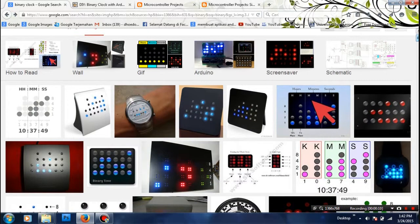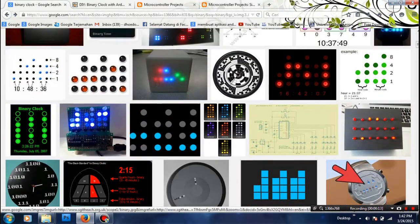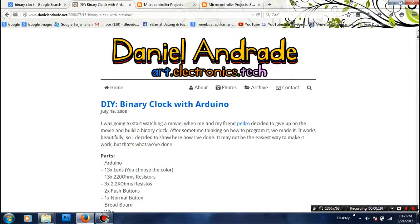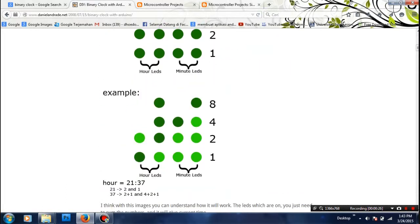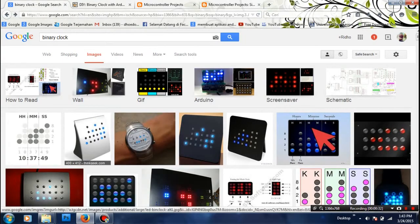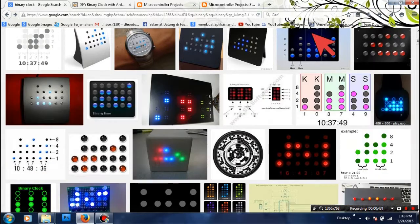I was searching for a cool project using LEDs to make a clock and I found this — a binary clock. The idea came from Daniel Andrade. We're going to make a binary clock using Arduino, just like this. We have digits for hour and minute, but we will simulate that using Proteus.